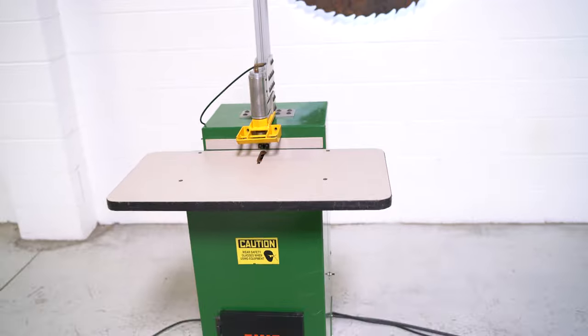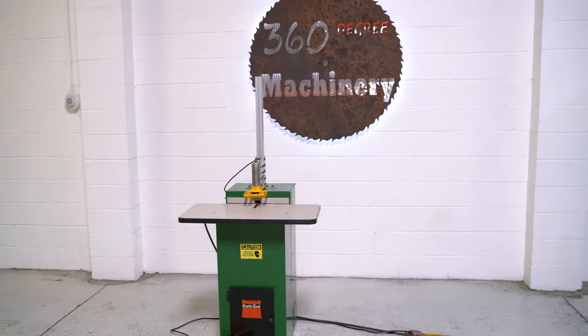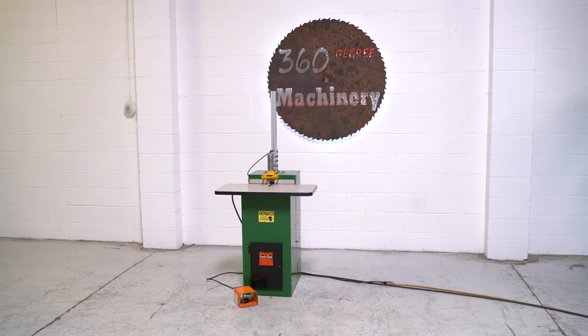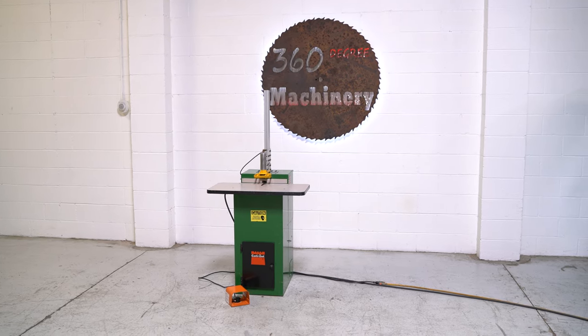If you have any questions or comments, you can reach us at info at 360degreemachinery.com. Thank you for tuning in to 360 Degree Machinery, helping you buy with confidence.